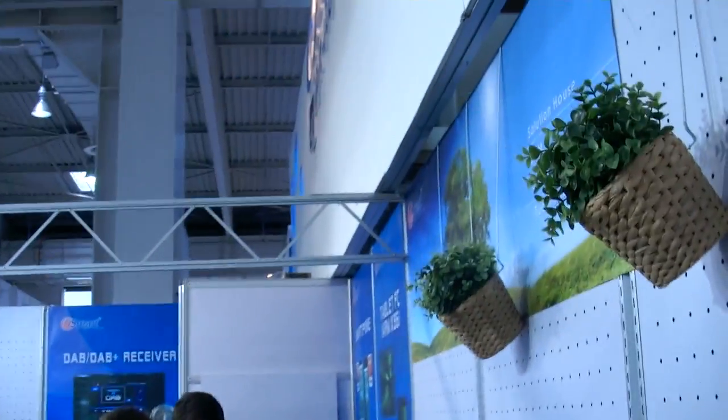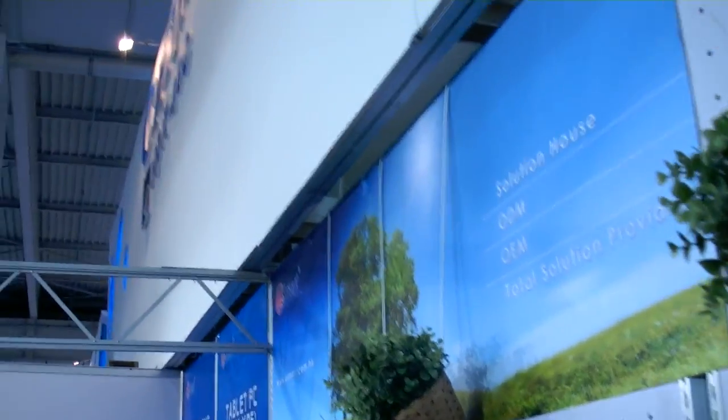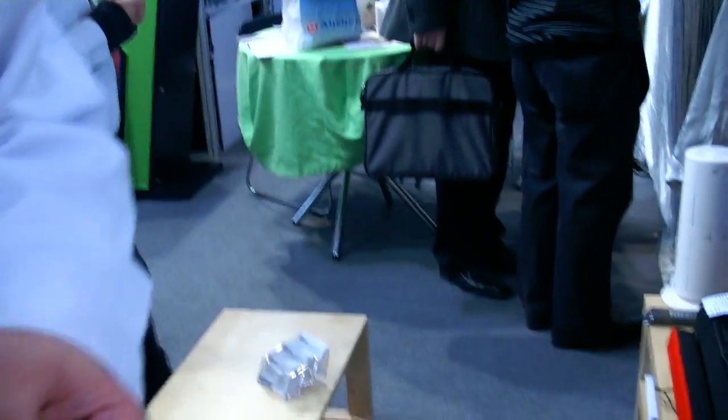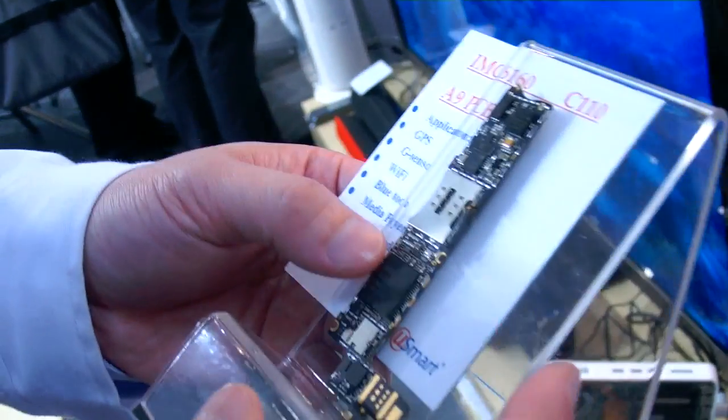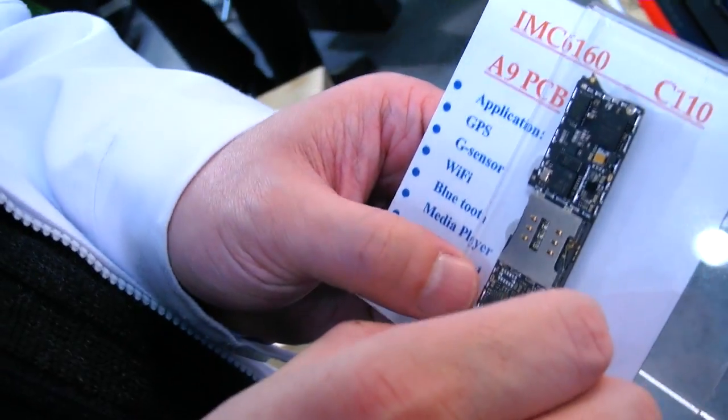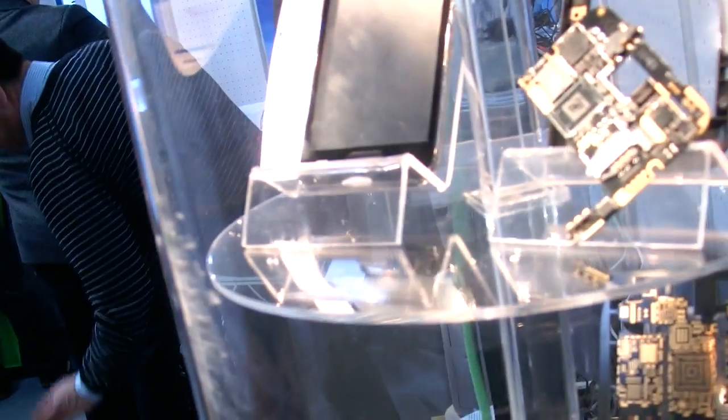We are a solution provider — a solution house. How many units do you make per year? We target 100k per quarter.